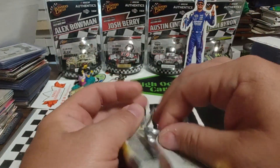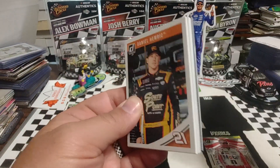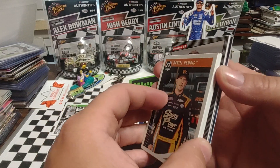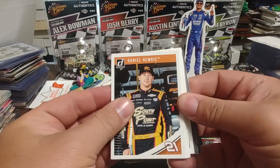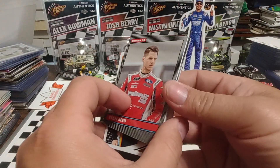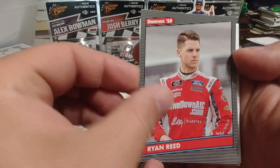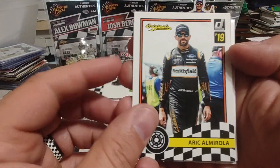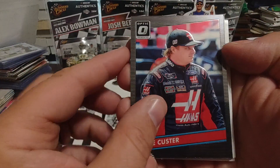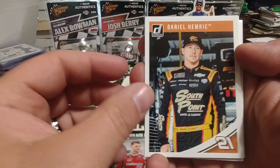Second pack. Getting right into it, and we do have a thick card here. I don't feel a relic, so it just may be an auto. We have the Gray Border Ryan Reed. Originals Eric Almirola. Cole Custer Optic. 86 throwback. And whatever that thing is — it's expired. Daniel Hemrick, when he was driving for Childress in the Xfinity Series.